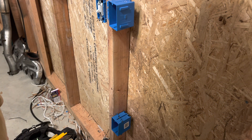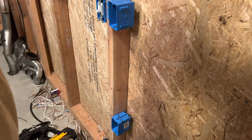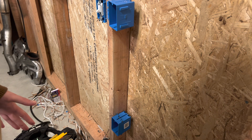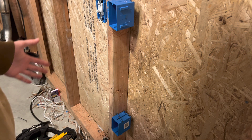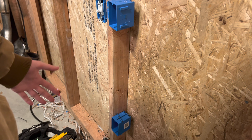All right everyone, welcome back — thank you so much for stopping by. Today I wanted to go over how to install a half-hot plug, but in order to do that first we have to rough it in. Today's video will cover how to rough in a half-hot receptacle, and then the next video will be how to install it.